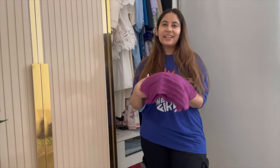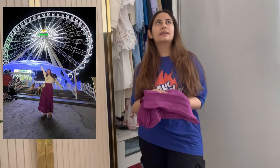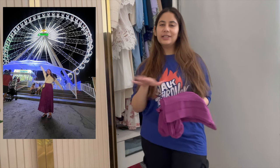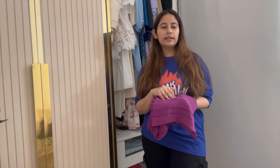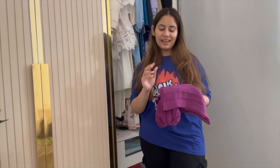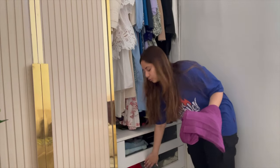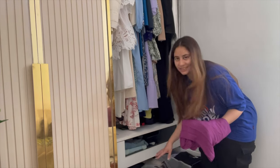Next item is a skirt — a very beautiful purple skirt. I've had this skirt since 2020 and the style is still there because the color is so unique and beautiful. I'm going to keep this in the second wardrobe where I keep all my skirts.